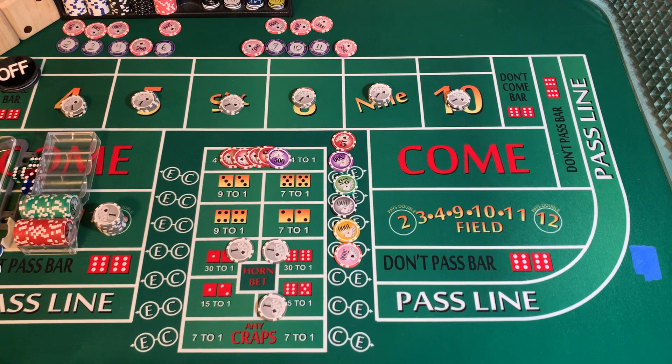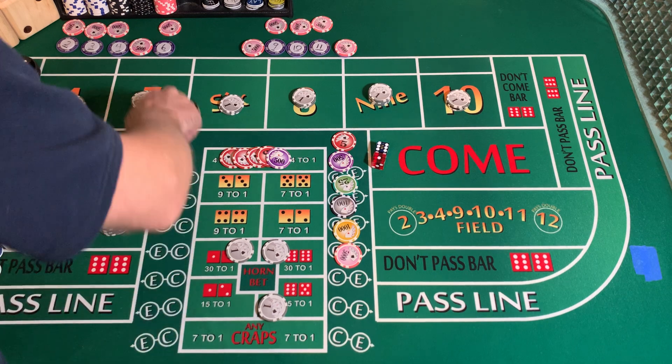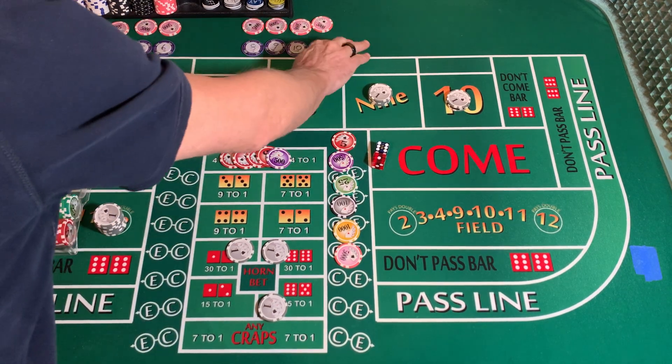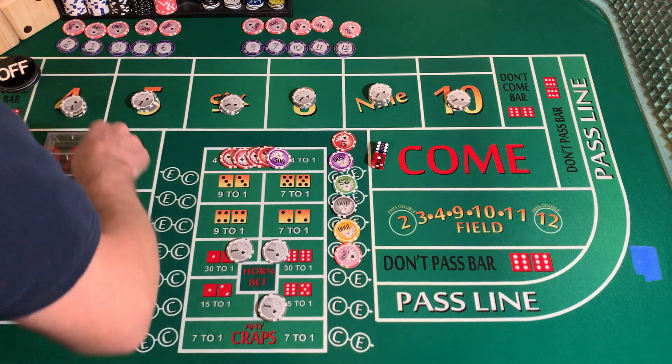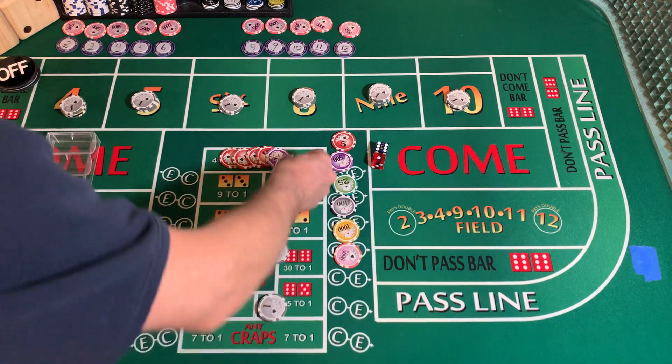Still a come-out roll. 3232 dice set. That's another 6-1, come-out 7. I just had my limit of sevens hit almost all in a row. White chip comes back and the purple chip goes out.